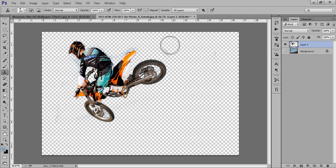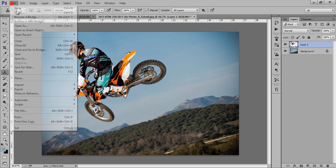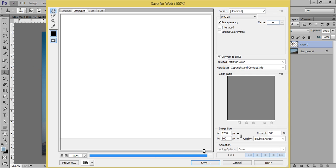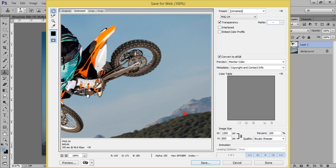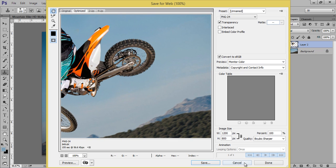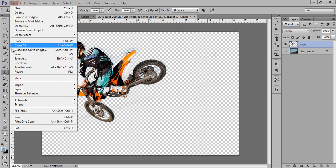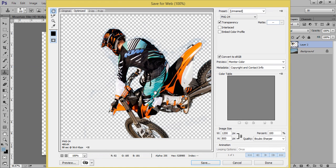Now I will save these layers. Keep in mind that for this bike stunt person we have to save it as PNG so that we can save the transparent layer. Go to File then Save for Web. Hide the background layer so the biker appears on a transparent background, then save as PNG.